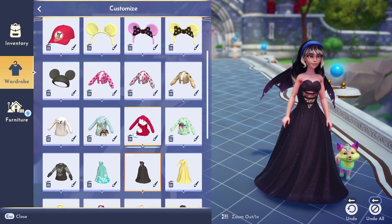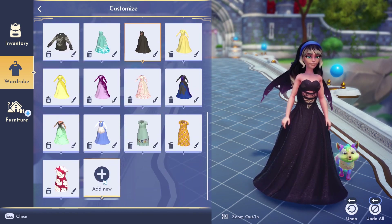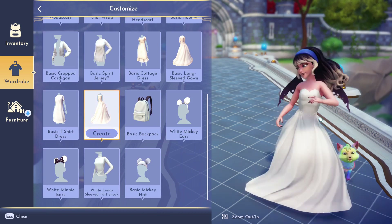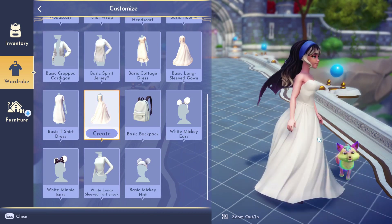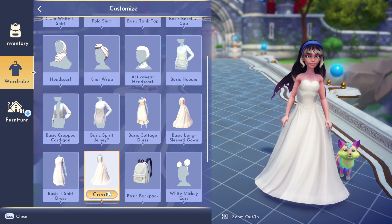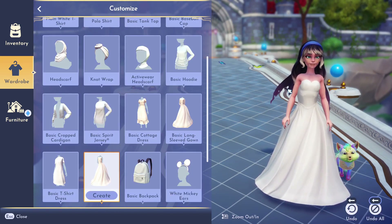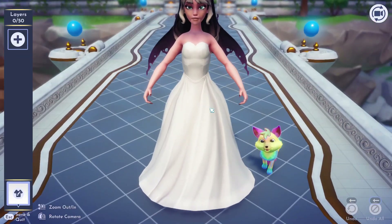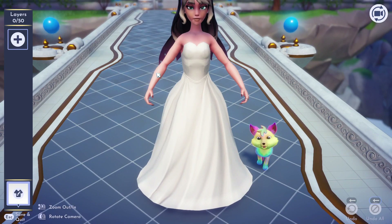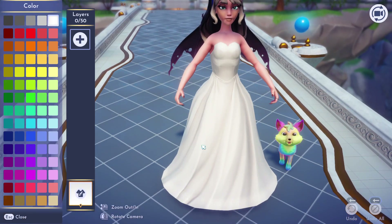I'm obviously gonna be starting out by getting an empty dress — a base for the dress. Since I already have a black dress, I'm gonna pick another color, but feel free to do whatever color you want. Feel free to also make the long sleeve dress if you want to. I like how it looks with the sleeveless dress, so I'm just gonna stick with that.